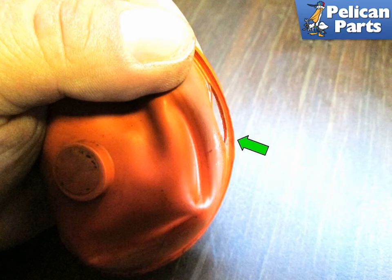Fit the new diaphragm into the support plate and then also into the cap. Make sure that the spring is located correctly into the separator, then place the cap over and down until it locks. Press the air hose back into the separator and you are good to go.